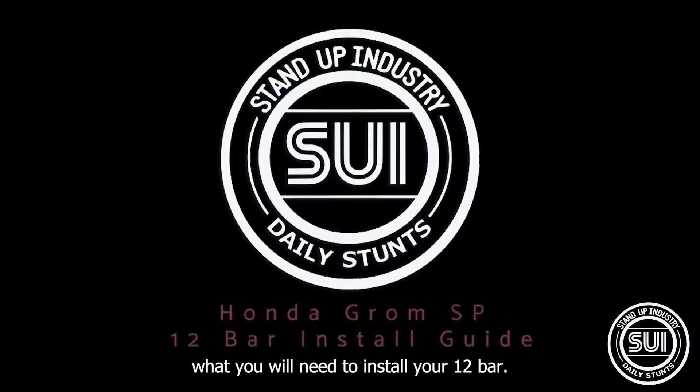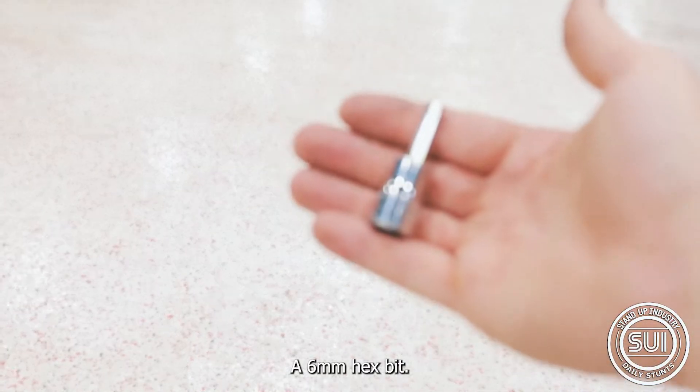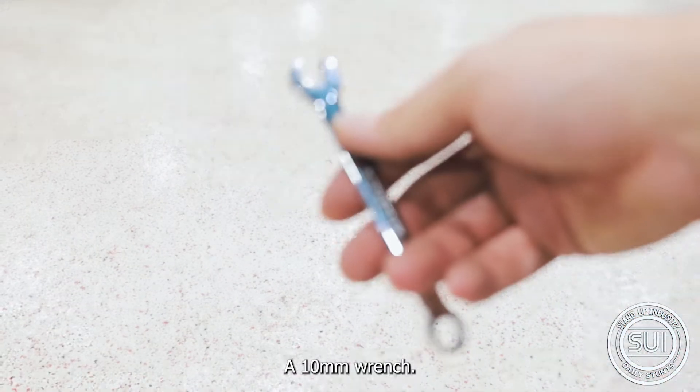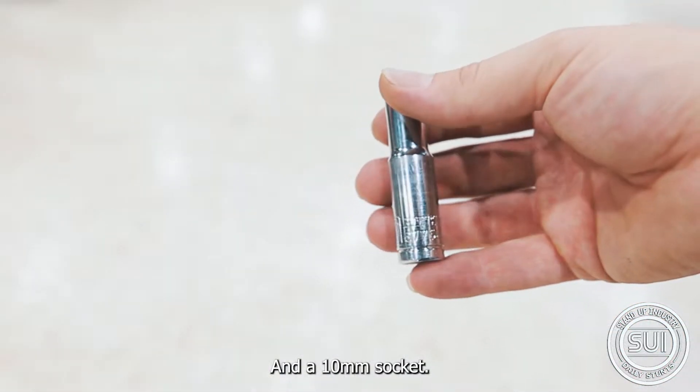Here's what you will need to install your 12 bar: a 6 millimeter hex bit, a socket wrench, a 10 millimeter wrench, and a 10 millimeter socket.